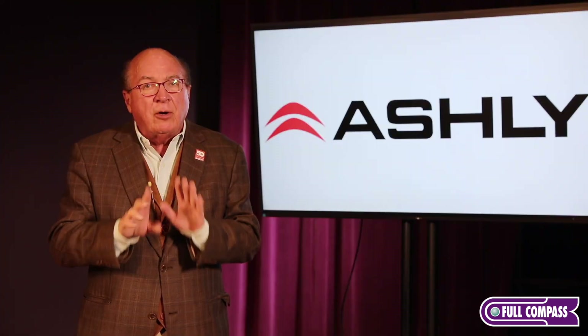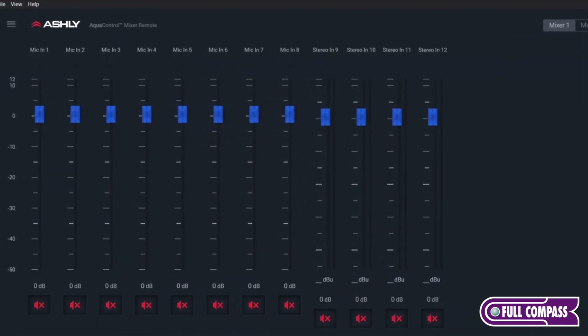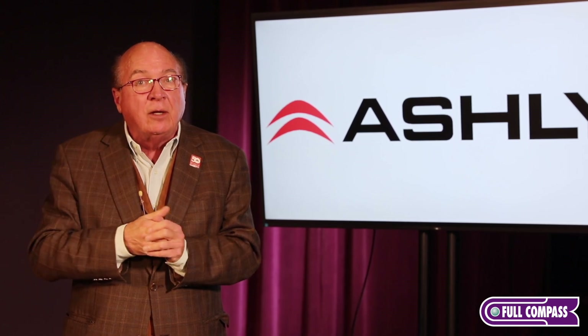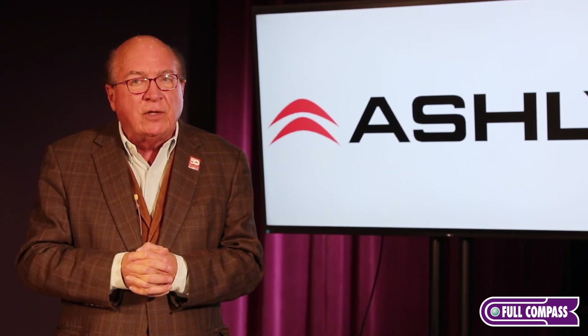There are 120 blocks of signal processing right there. We also add in features like ducking and gain sharing auto mixer. No matter how many software features you engage on the AQM1208, you will not run out of DSP. There's not going to be a warning light saying you're out of DSP — you cannot run out of DSP. And that's a real important function for people who are learning how to use digital signal processors.